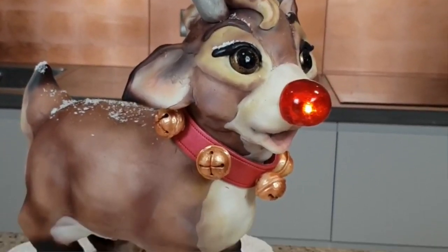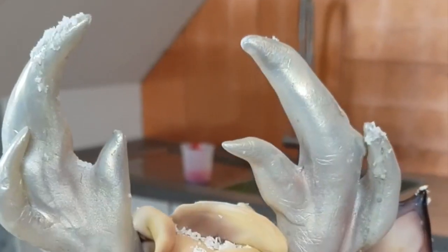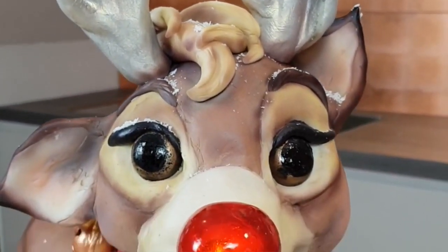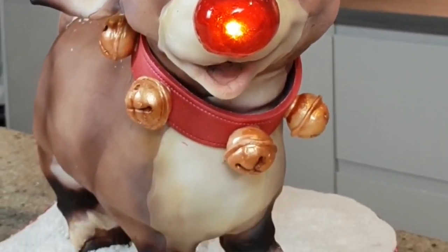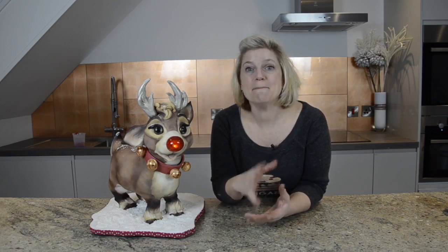This Rudolph is off to be devoured by a bunch of kids, but I'm sure they're going to absolutely love him first. Guys, if you enjoyed the video please share it and please subscribe — I absolutely love seeing new people join. Lots of really exciting things ahead for 2019, so I really hope to share the journey with you all. And in the meantime, have a very Merry Christmas!